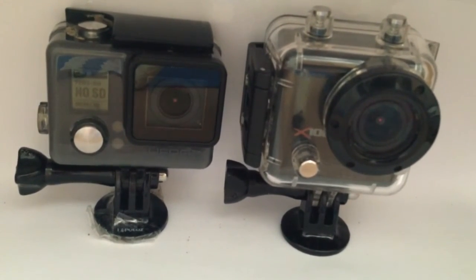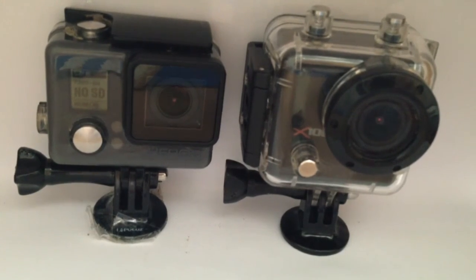Overall, both action cameras are of a very high quality, but if I was having to recommend one, it would be the X100 as it has a screen which allows you to preview shots and it comes out of the case. Thanks for watching — like, comment, subscribe. Check it out and see you next time. Thank you.